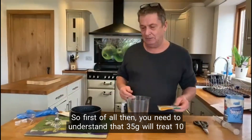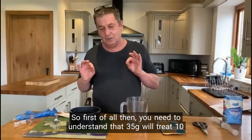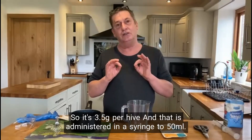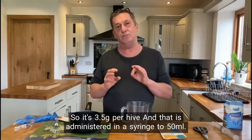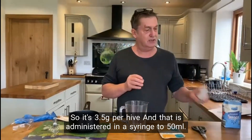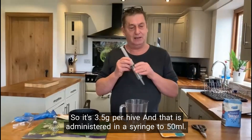First of all, you need to understand that 35 grams will treat 10 hives. So it's 3.5 grams per hive, and that is administered in a syringe at 50 millilitres.